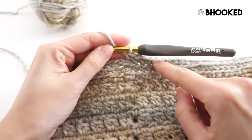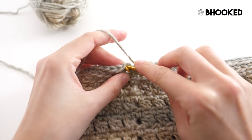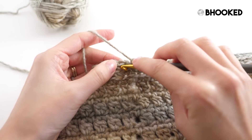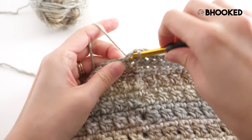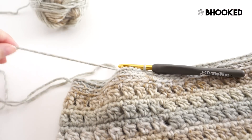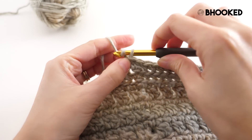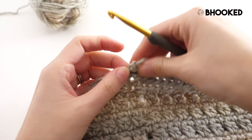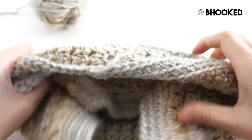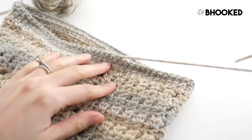Once you get to the end of that final round, when you join with a slip stitch to your first single crochet, rather than just capture that back loop like we've been doing, go ahead and catch both loops — that'll make sure our join is nice and secure. Then fasten off, pull the tail through the loop on your hook, turn it inside out, and weave in the end along the back side.